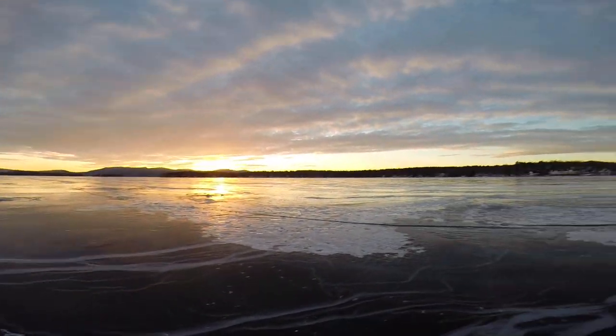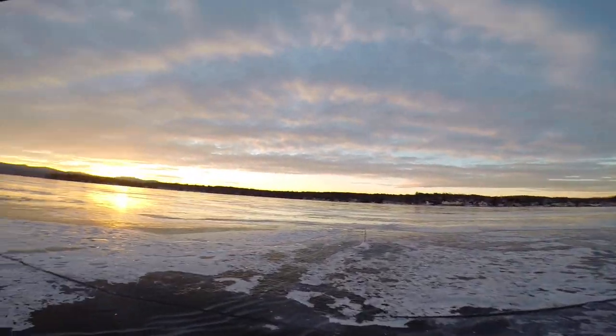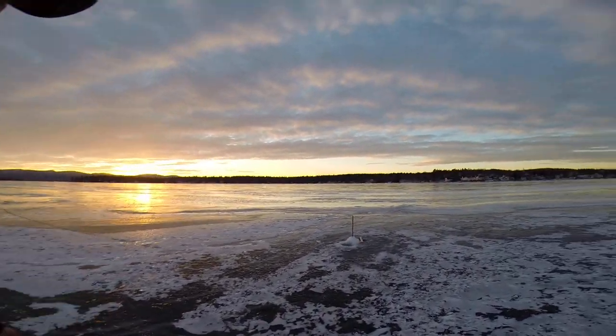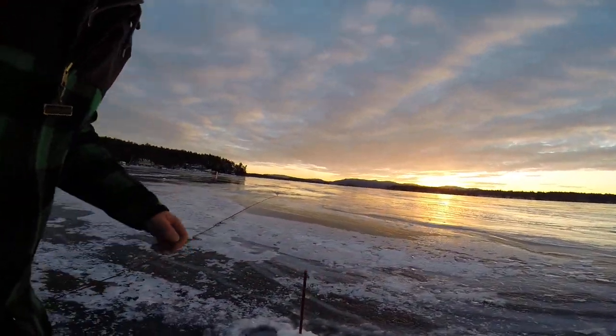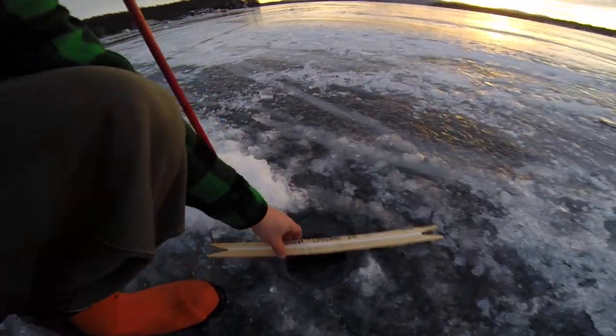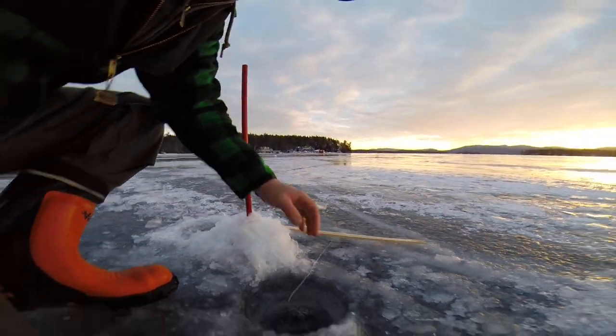Been fishing this bay for a long time. Nothing's changed. Let's see what we've got over here. Look down. My line's straight down, so I may or may not have anything on it.